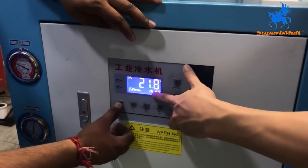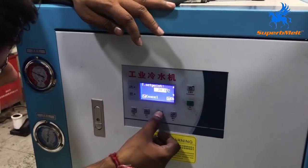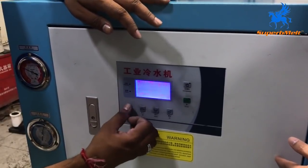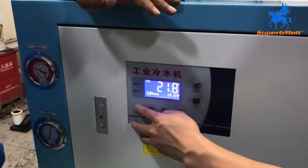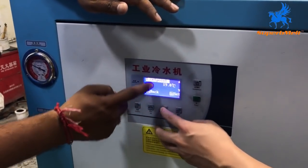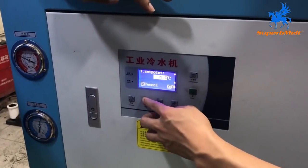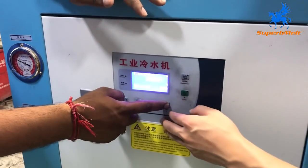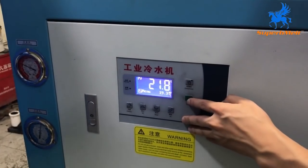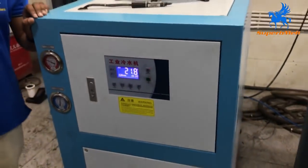Now let's set the temperature. For now it's 20 degrees. For example, we set it to 20. Repeat — use the setting and press. Done. Temperature set point — temperature set. Increase. And then press pump, press compressor. The machine starts.